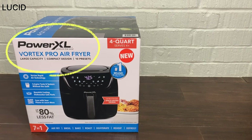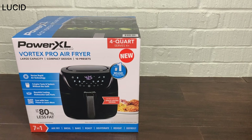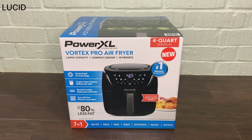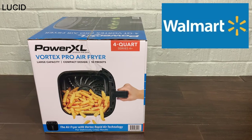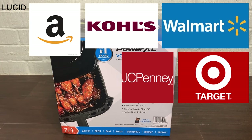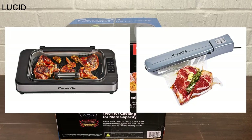This is the PowerXL 4 Quart Vortex Pro air fryer in black, model AF-E4001. This model also comes in other sizes like 2 quarts, 6 quarts, and 8 quarts. PowerXL is produced by a company called Empower Brands. Walmart, Target, JCPenney, Kohl's, and Amazon seem to be their marketplaces. They have other products like a smokeless grill and food vacuum sealer.